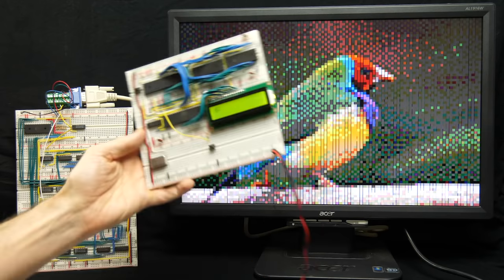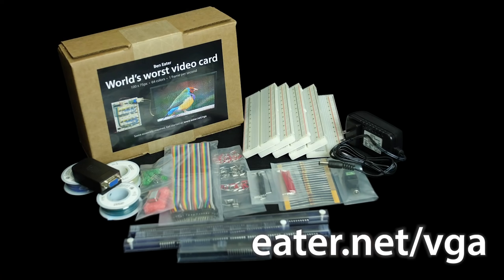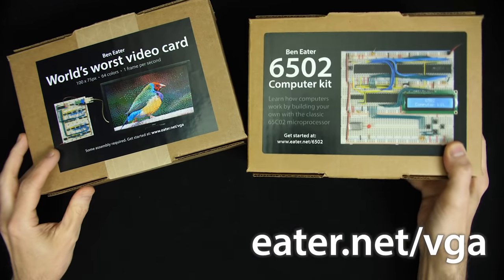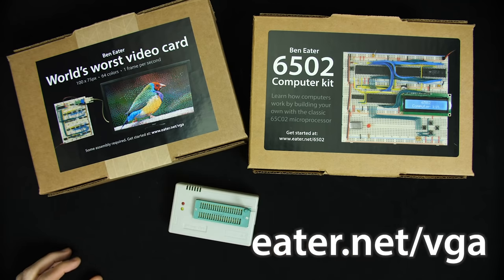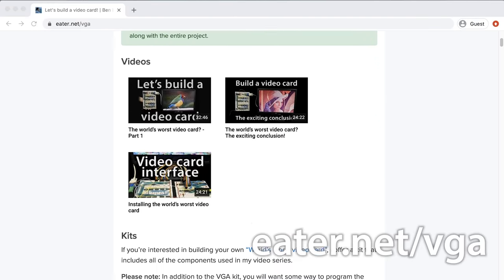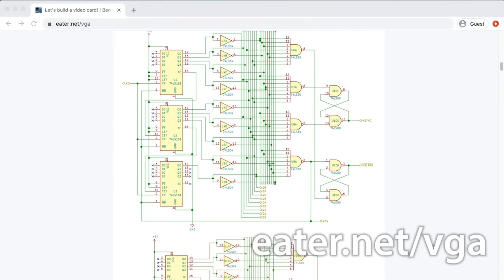If you're interested in following along with this project, you can now get a kit with all the parts for the video card over at my website eater.net/VGA. You can also get a kit for the 6502-based computer, EEPROM programmer, and anything else you'll need to recreate and experiment with this project yourself. There are also schematics and other things there, so check out eater.net/VGA for more.